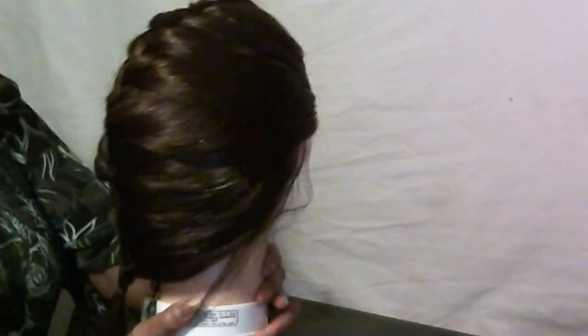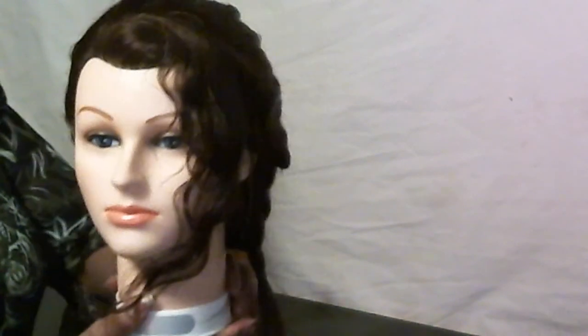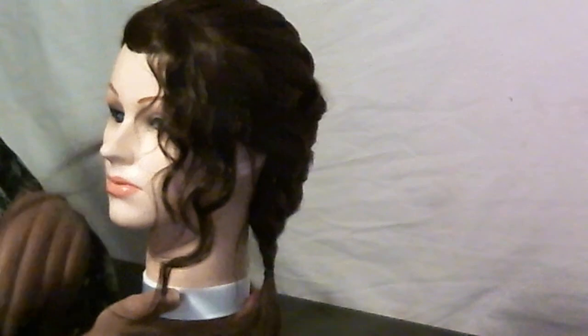And there you have it — that is the rainy day french braid with hardly any effort. And this can be for long, short, or medium length hair.